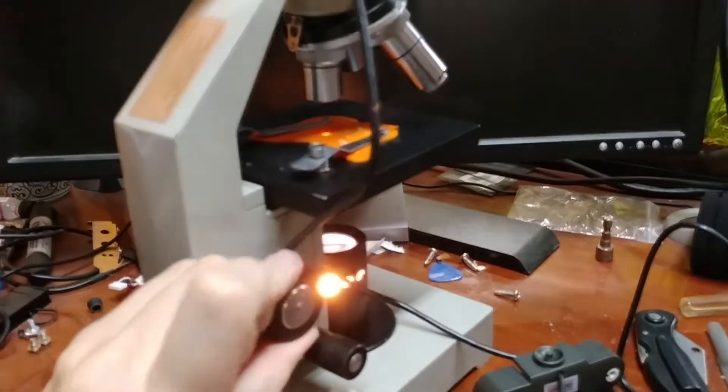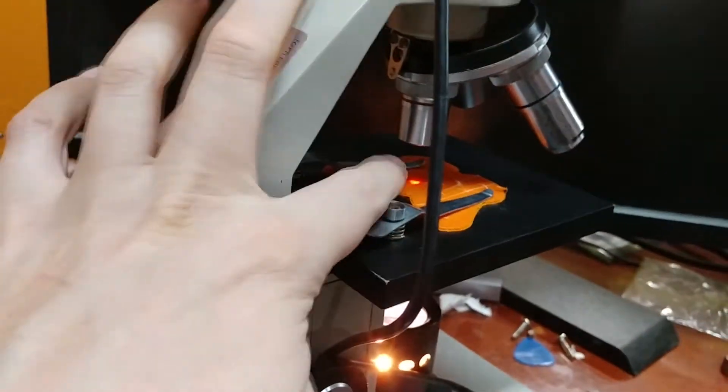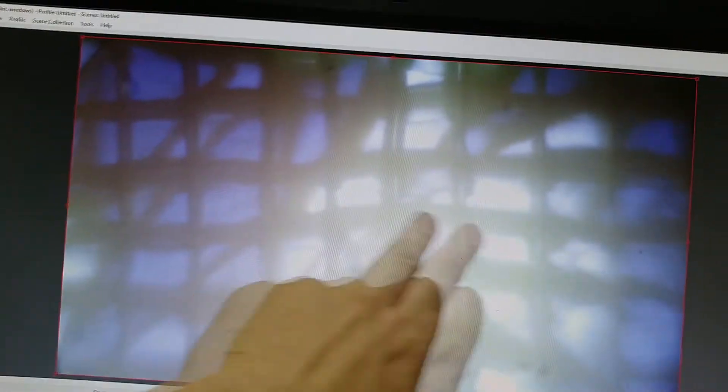With that in place, I can now use the adjuster knob and get a good focused picture. This doesn't look great because it's going through what's essentially opaque plastic, so this is just really to illustrate the size. If you notice, this is about 10 squares across — that's the size that we're dealing with.